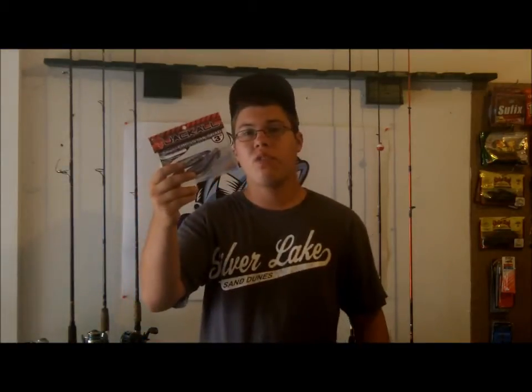Hey guys, go to fishhound.com and be able to test, keep, and review great fishing gear. Do you want to test and review and keep good bait like this? Go to fishhound.com and sign up today and get started. And if you don't believe me, go try it out for yourself. Go to www.fishhound.com and sign up today.